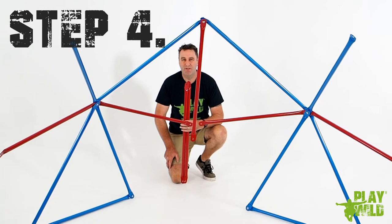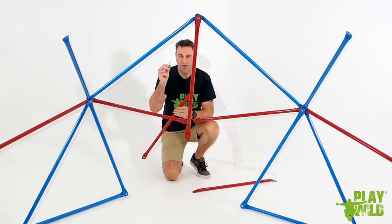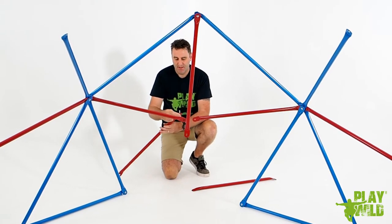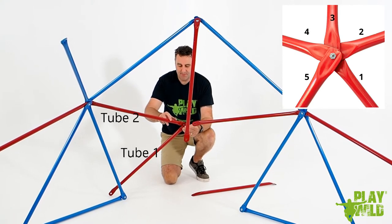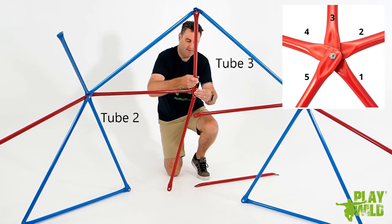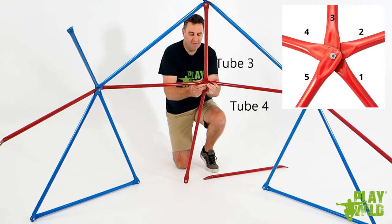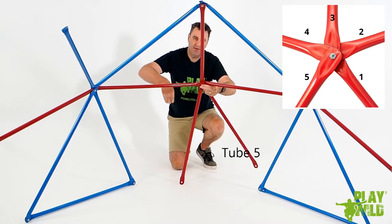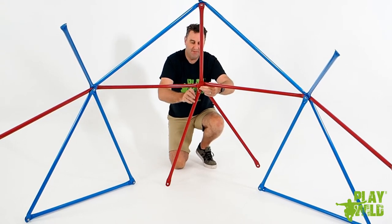Now we're up to step four. For this step you need two new red tubes, one long bolt, one washer, and one nut. Take the long bolt, place the washer on it, and pass it through one of the new red tubes. Pass the bolt through the red tube on your right, stacking them in a counterclockwise fashion. Then the top tube, the one on your left, and lastly the other new red tube. Place the nut onto the bolt and tighten it firmly.